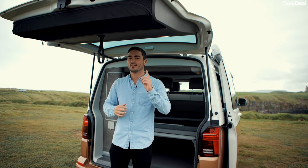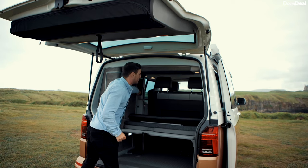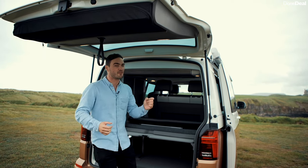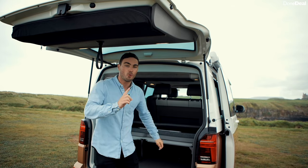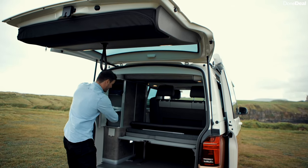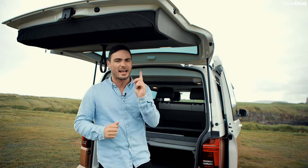If you want to look respectable on your camper van adventure, you're probably thinking where will you hang your shirts — not to worry, Volkswagen has thought of that too. There's somewhere in here to hang them up. They've really thought of everything. There's a little more storage back here, and your gas tank is actually inserted there as well.